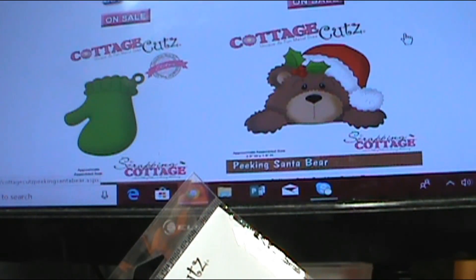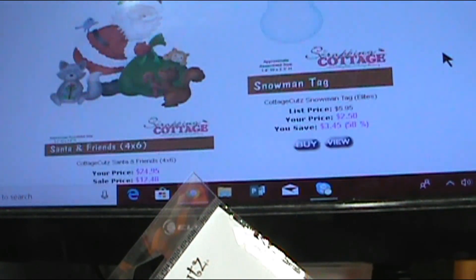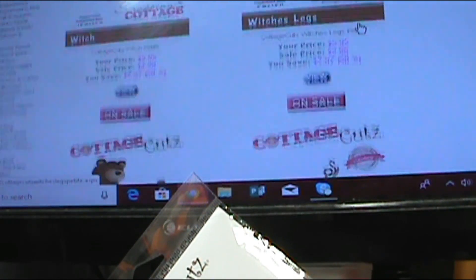There's the Peaking Santa Bear, and guys, he doesn't have to be used for Santa. You can take his hat off — he can be used all year long. He makes a great paper clip for planners and whatnot.